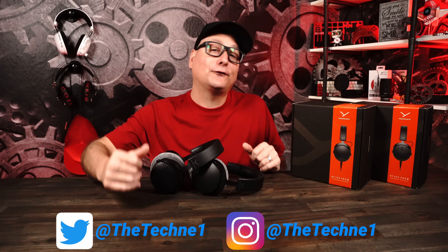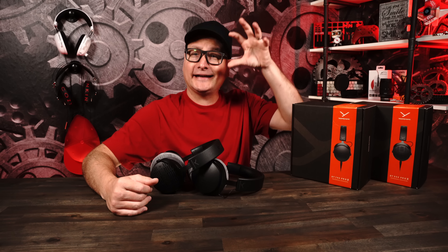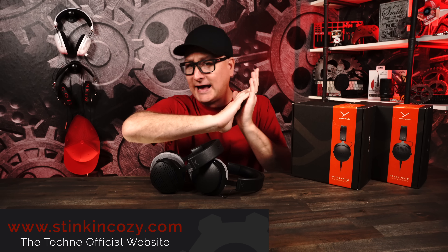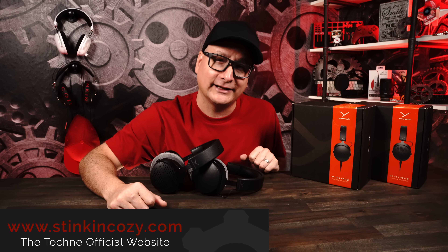Today we're going to take a look at the new headphones from Beyerdynamic, the DT700 Pro X and the DT900 Pro X. This review is going to be mainly focused — pretty much 99% focused — on gaming. We tested it on all gaming platforms: PS5, Series X, PC, Mac. How do these guys perform in gaming?